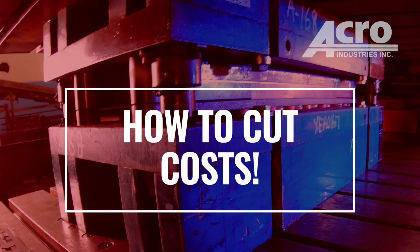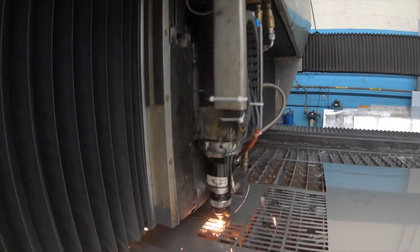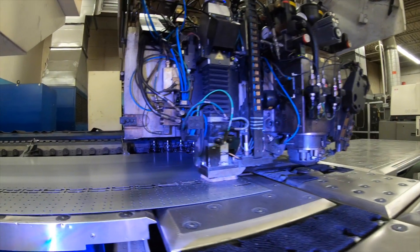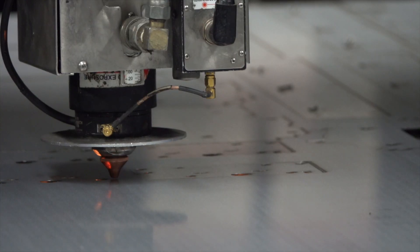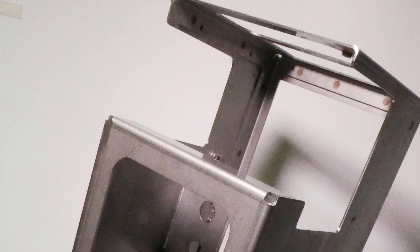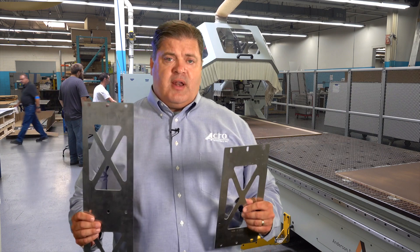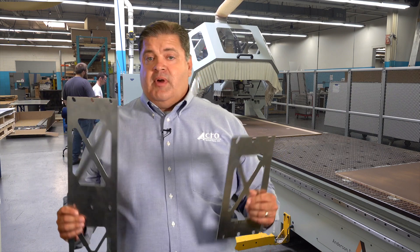Are you interested in cutting costs? DFM, Design for Manufacturing, is what we do here at Acro. Our goal is to kick the cost out of your products by being efficient. Acro likes to be in on the front end for ease of manufacturing. If we're able to relax the tolerance, that's going to allow us to increase our speeds and feeds to get more product through our press, which is going to reduce the cost to the customer.